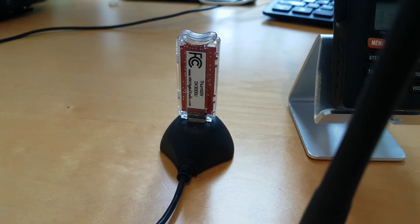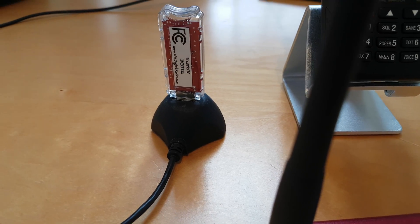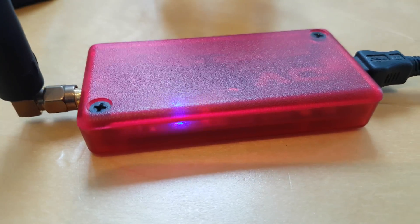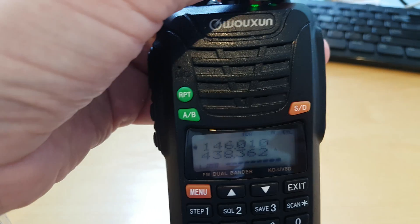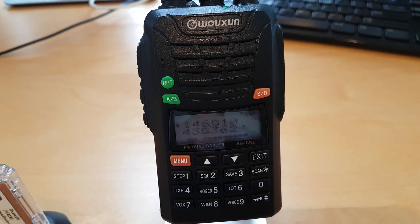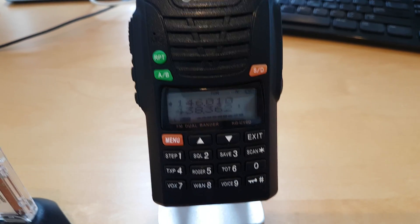As you can see here is my ThumbDV. It's transcoding all DSTAR and DMR, and it forwards all traffic to the DVApp. The DVApp outputs in analog, and as you can hear on my walkie, it's an analog signal. Sounds pretty good.